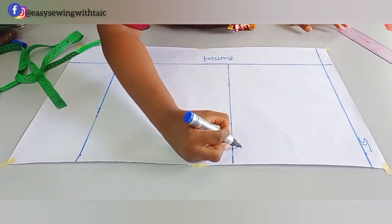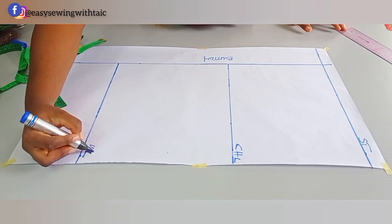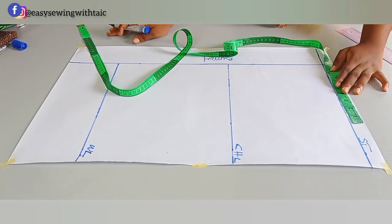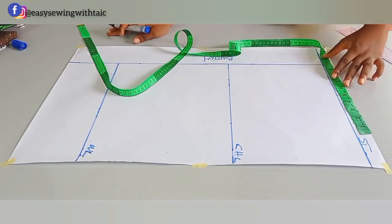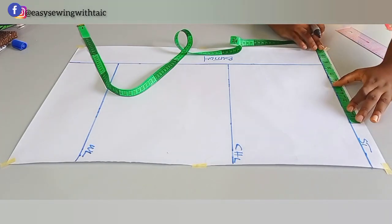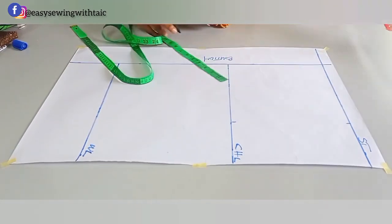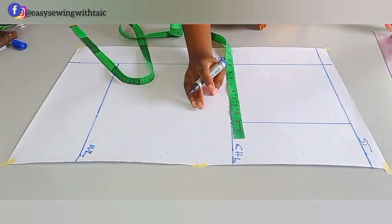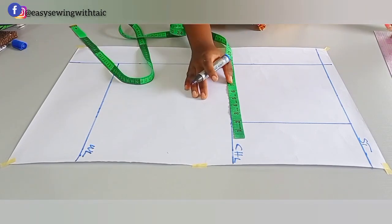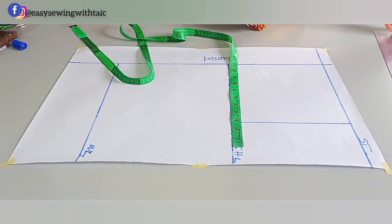Here is the chest line and here is the length — it also doubles as the waist since it is a crop shirt. Now it's time to input the horizontal measurements. The first horizontal measurement is the shoulder: we're working with a shoulder of 16, divided by 2 is 8. Because this is a dartless, free shirt, I'm adding half an inch, so I'll measure 8.5. I'll take that same measurement on the chest line and connect it.